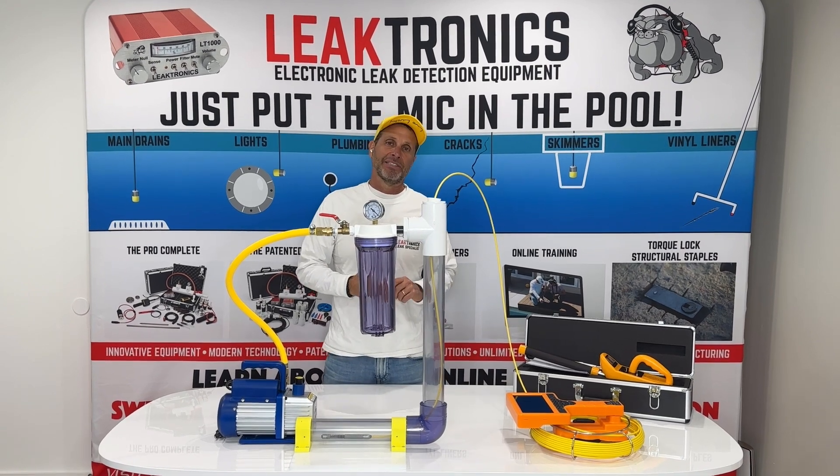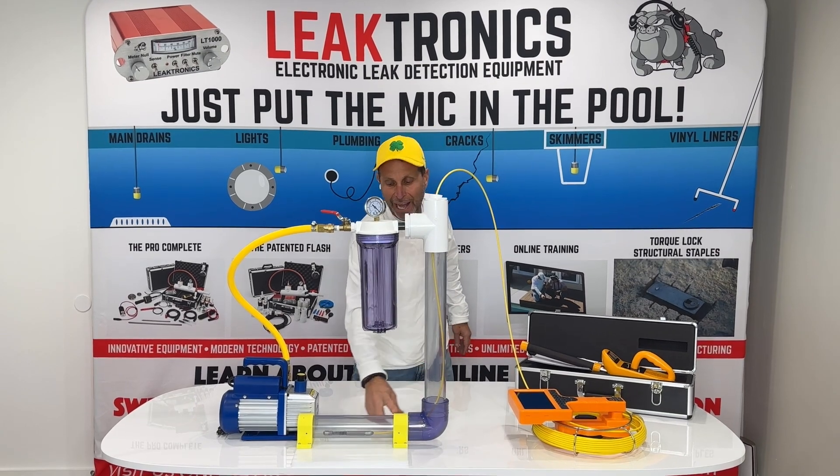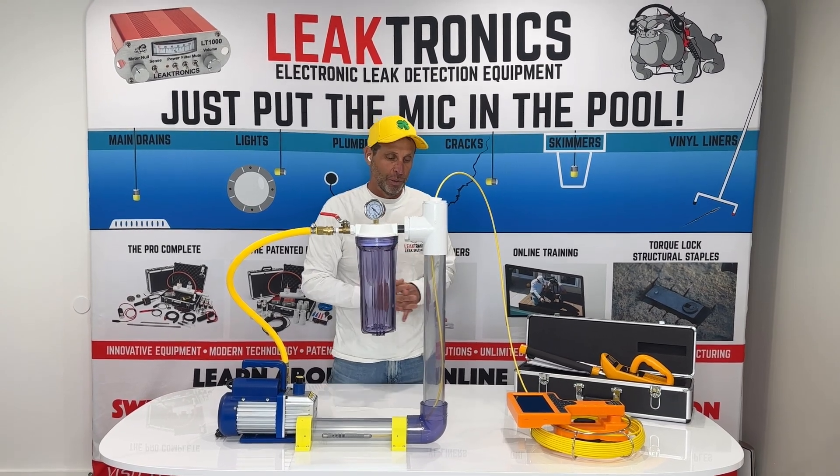We're doing a demonstration of our CAMVAC system, and the way it's laid out here is we did it with clear pipes that you could actually see. Right now we have our camera, and this camera can get through an inch and a half pipe, no problem whatsoever.